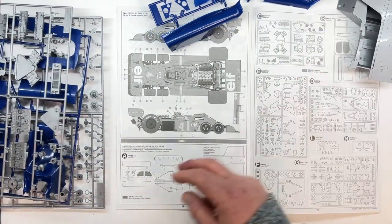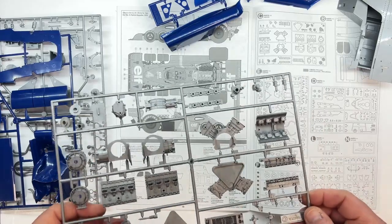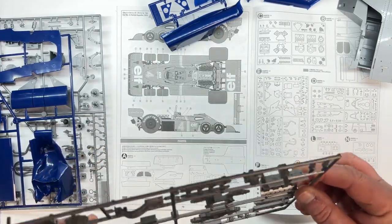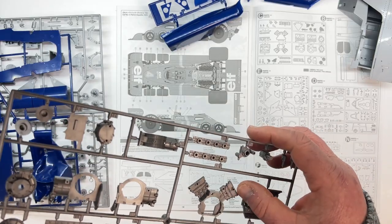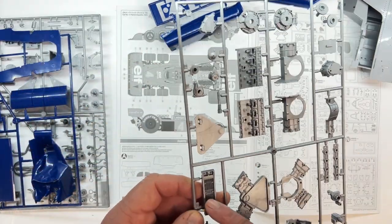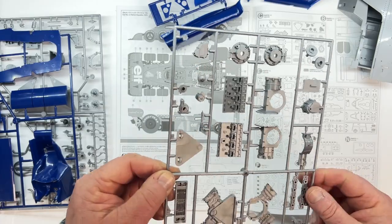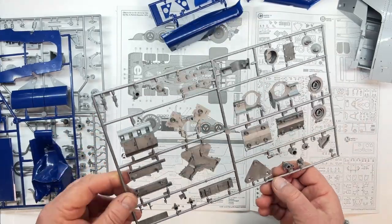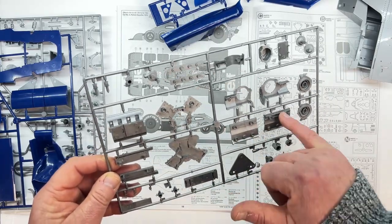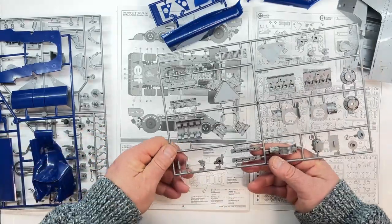Moving on to the C parts, which is the engine — really nicely detailed, really nicely detailed. Not quite as good as the Porsche. The Porsche had all those vanes on the cylinder heads — these aren't so pronounced. You've got some nice grille parts in here, very well done. But again, there are flow lines in the plastic and weld lines. It's not the end of the world, it really wouldn't take a lot to get rid of them. You're going to paint these parts anyway so it really isn't the end of the world — I'm just being a bit picky.